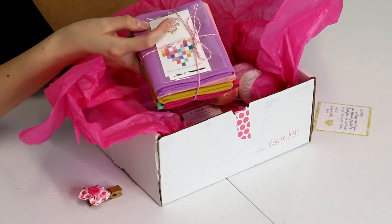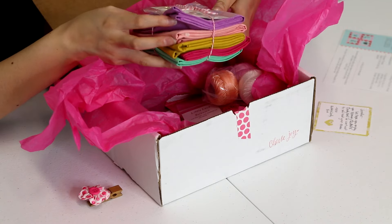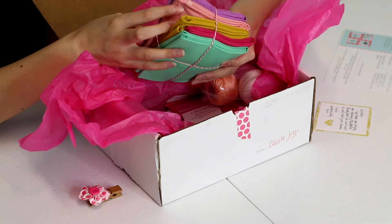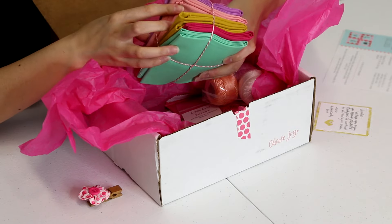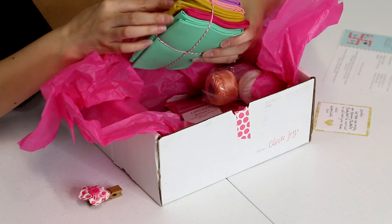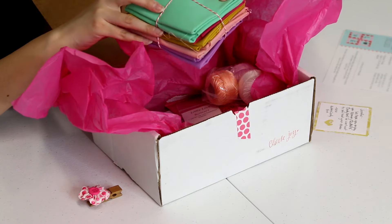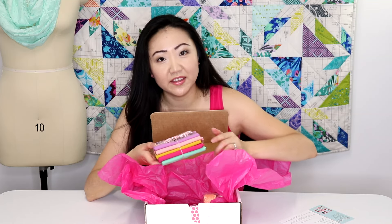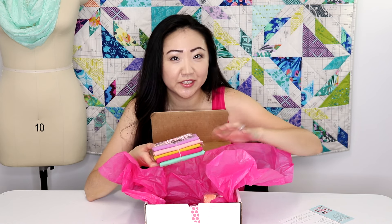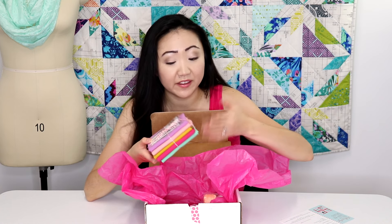So this is a fat quarter bundle of Cloud Nine Cirrus Solids — cirrus, like the clouds. I really like the colors: there's a purple, a muted pink, a mustard color, a fuchsia, and a mint-ish green. I like that they included solids since they're a little less taste-specific, so more people are likely to enjoy the fabric selection.